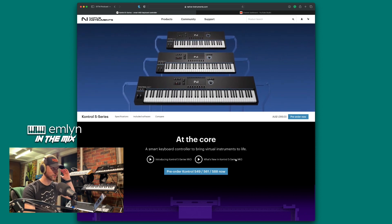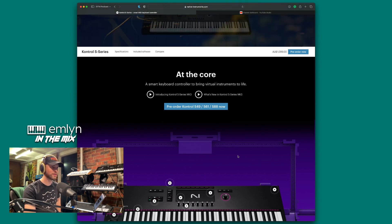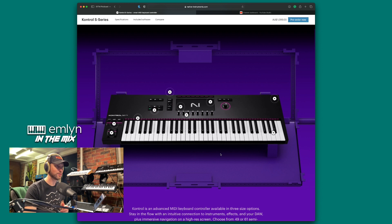The Complete Control S Series by Native Instruments has dropped and they're touting it as a smart keyboard controller to bring virtual instruments to life. I'd agree — the time I've had with it, it definitely brings your software instruments to life. I really hope more companies can jump on board with the NKS integration. Overall, beautiful looking keyboard — it's a unibody design with no creases, one piece of aluminium or plastic on top.